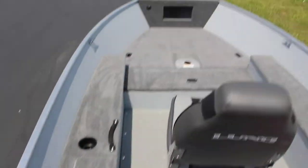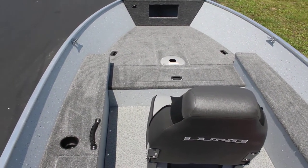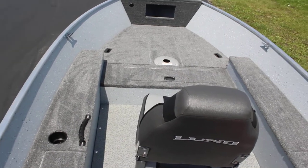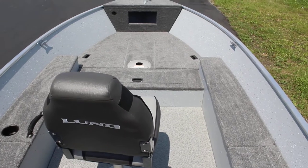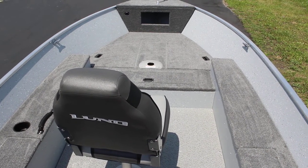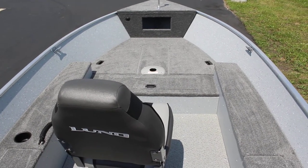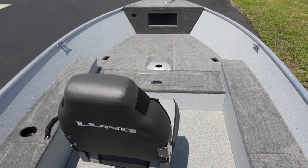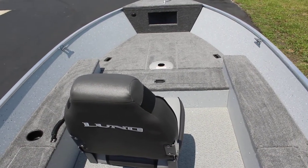Pretty quick and easy, and on this boat not too much to go through, but a great boat for the price point. Again, this is the 2017 Lund 1600 Fury — this is a tiller. If you have any other questions, you can give us a call at 1-800-233-7720 or visit our website at www.bees-sports.com. Thanks a lot, everybody.